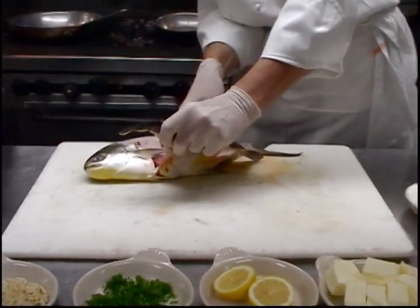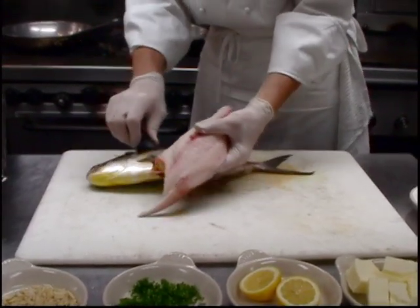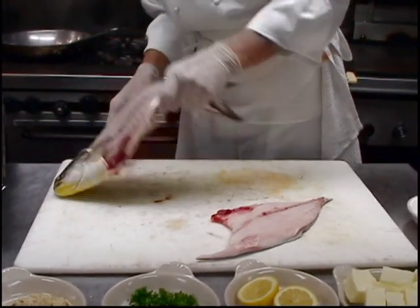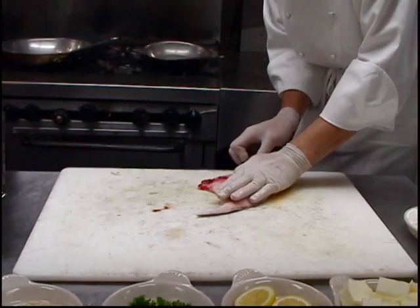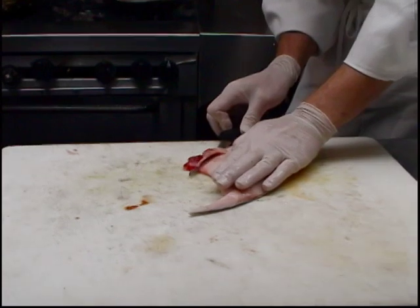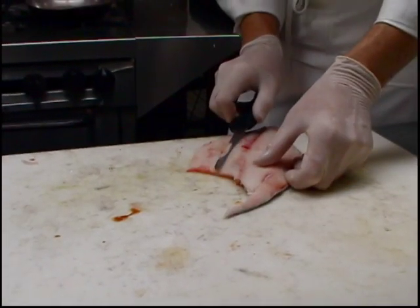Since this is such a nice big guy, I'm just going to take one side off of it and then go right back in the ice for the rest of it. I'm going to trim out the belly part here. Look how pretty and white that fish is — that's a beautiful pompano.